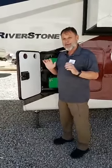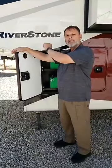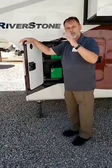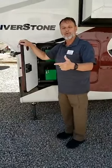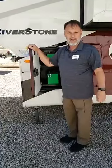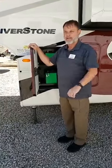We have actually started putting a solar panel on these Riverstones. This one here is just solar prep, but in the future they will all come with at least one solar panel. That will allow you to watch TV in the coach while dry camping, run your home theater seating, and run your refrigerator. It will not allow you to run air conditioning, as there's just not enough power or battery bank for that at this time.